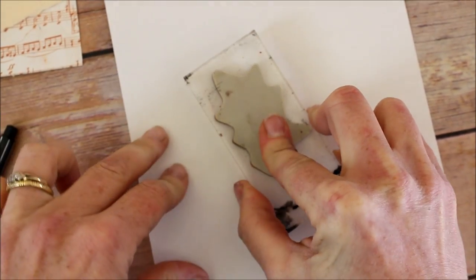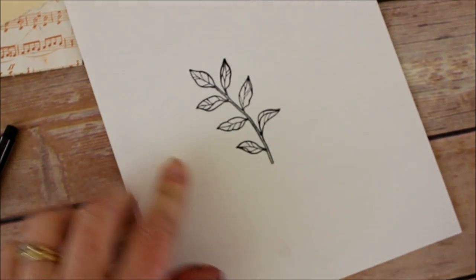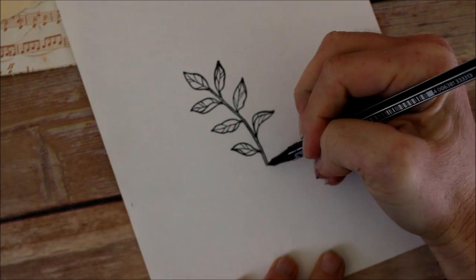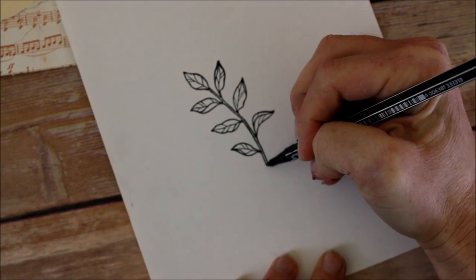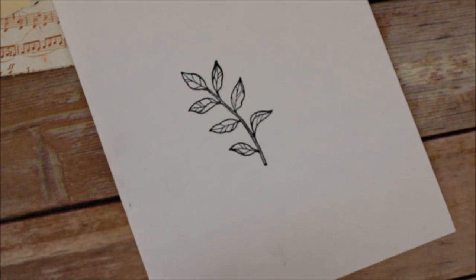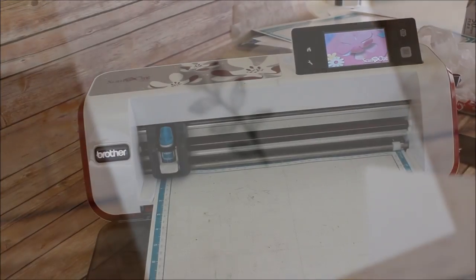Now I'm going to stamp my image. I notice at the bottom it might be difficult to see, but it's actually open, and just so that the Brother can read it better I'm just gonna add a little bit of black there. This will make a nice bold line all the way to the outside and now we're gonna take it to the machine and scan it in.